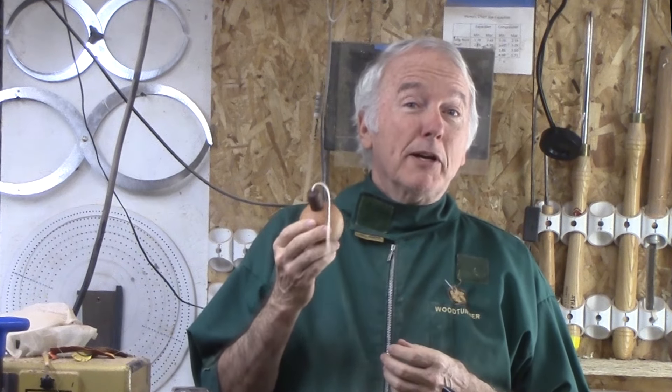Hi, Alan Stratton from As Wood Turns. When I was a kid, if you bombed, it was something really, really bad. But now I understand that being the bomb is something really good.